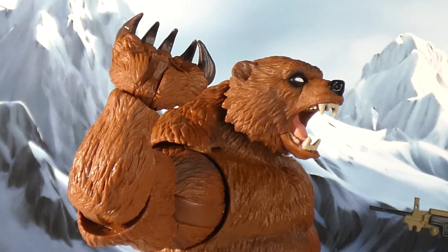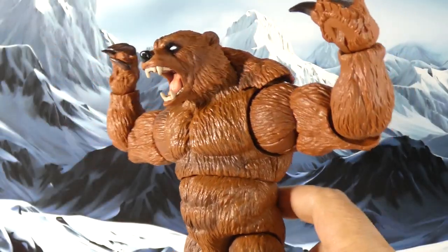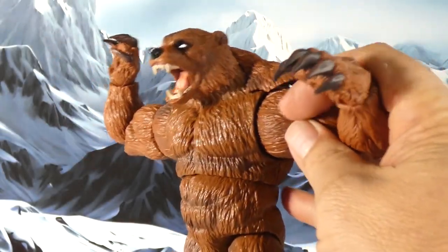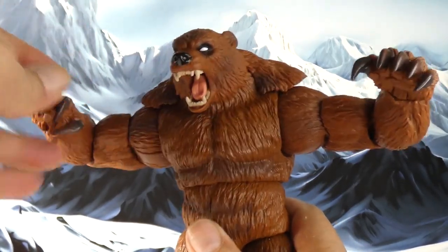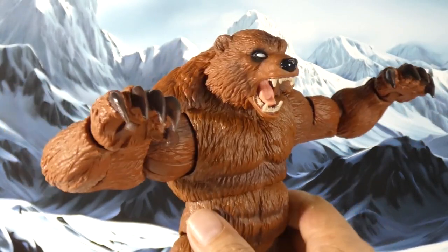Excuse me, where are these bear arms coming from? Hey guys, welcome to Infinite Realms — don't forget to like, subscribe, comment, and help the algorithm grow. Today I'm taking a look at Marvel Legends build-a-figure Ursa Major.